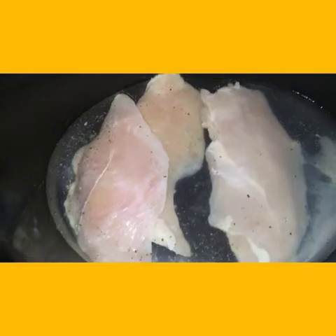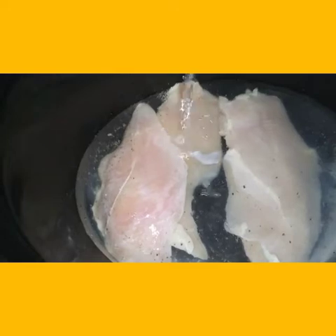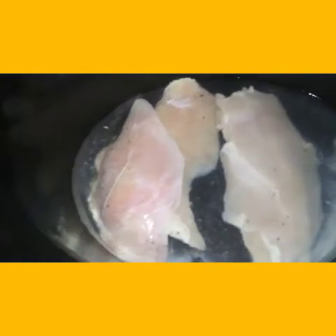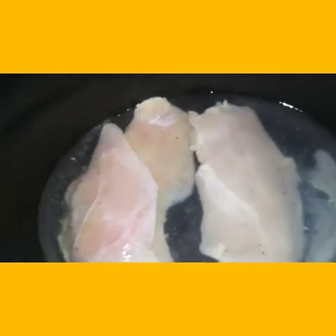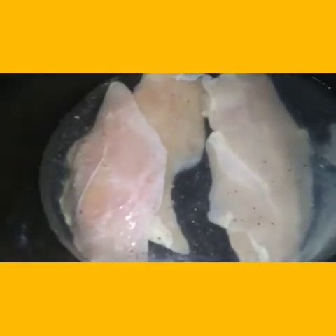I just put my water in, but I'm going to add a little more — about a cup of water total in the crock pot with the chicken. I'm going to cover the crock pot and I'll be right back.